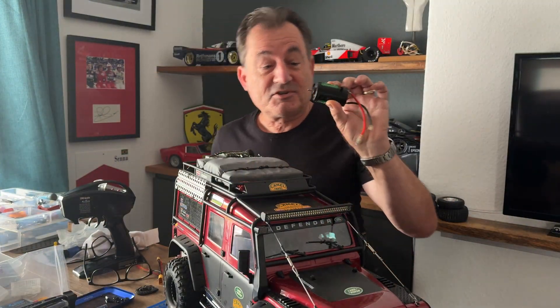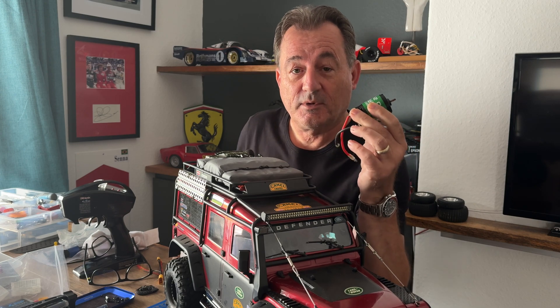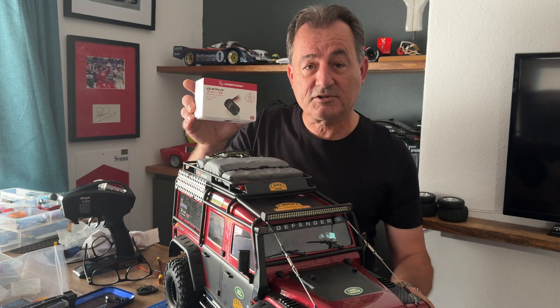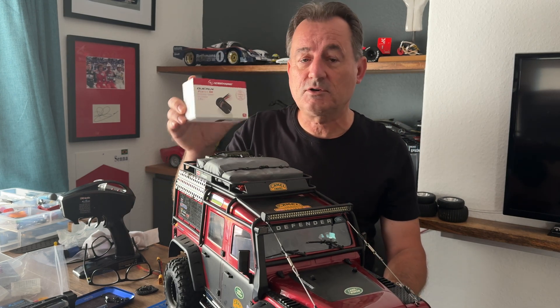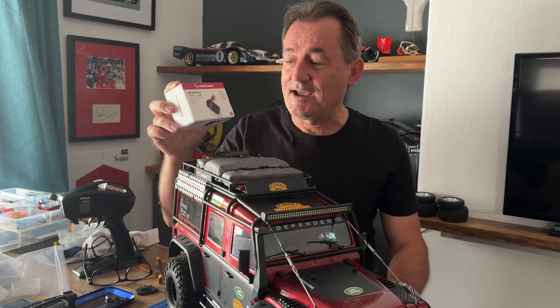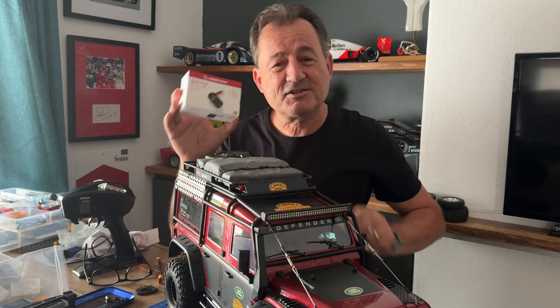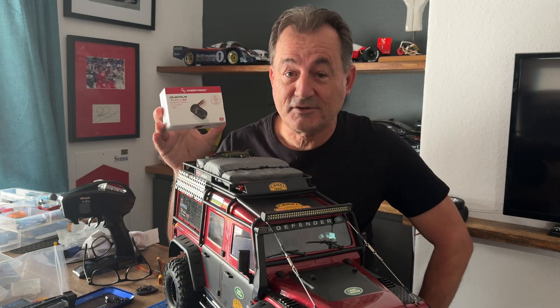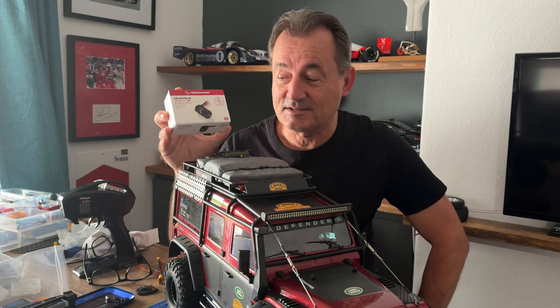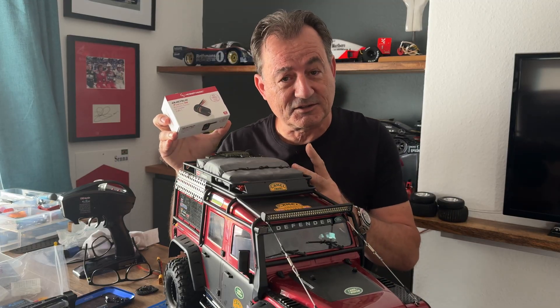So it's time to swap out this brushed motor, and this time we're going to go for a brushless — the Hobbywing Fusion SE 1800kV from Hobbywing, which includes the ESC as well. The only concern I have, and I've done a lot of research about this, is how this will work with the pro scale lighting system.